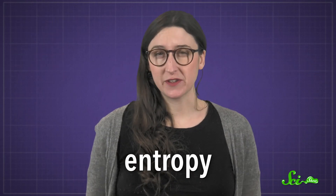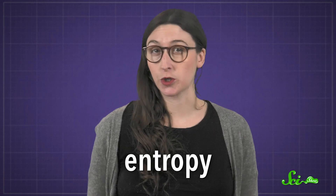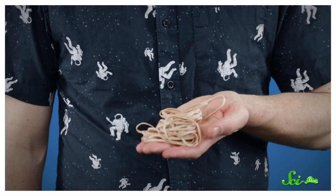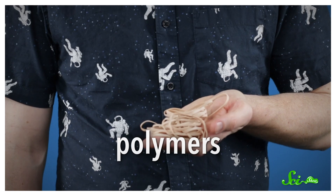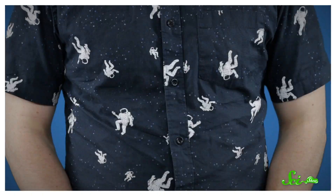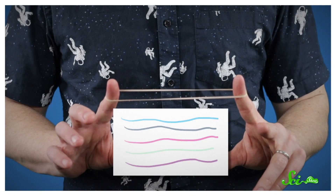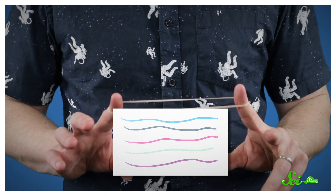Although entropy can be a bit of a scary term, for our purposes it simply refers to the amount of disorder in a system. If you zoom into the molecular level, rubber bands are made of long chains called polymers. When the rubber band is at rest, these polymers are disorganized — kind of like a big pile of spaghetti. But when you stretch the rubber band, the spaghetti strands become straighter and more organized, more like a box of straight, uncooked spaghetti. And because the rubber band is more organized, it has less entropy.